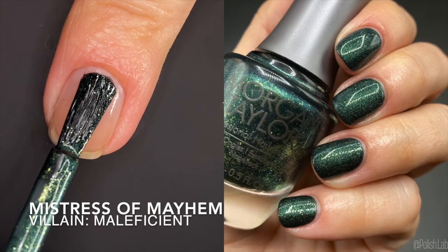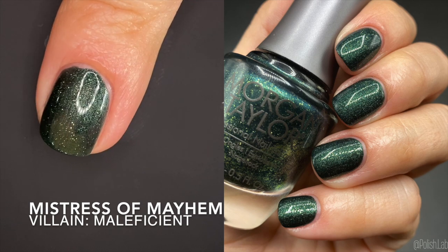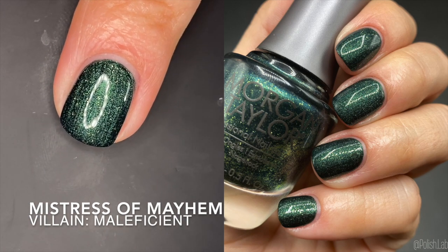Last but certainly not least, we have the green in the collection. It's called 'Mistress of Mayhem' and it is inspired by Maleficent. I'm wearing it here — it is a very dark green, but you can tell it's green, and it has very delicate specks of gold-type detail. It looks a lot heavier in the bottle than it does on the nails. It was opaque in two coats — fantastic formula, zero complaints. This is also a fantastic polish for Christmas: jewel tone green plus gold details, which is very on-theme. It's full-on green with no shift, but it's so good.